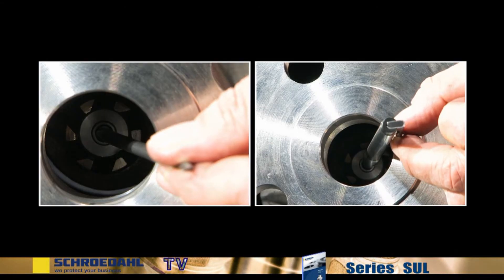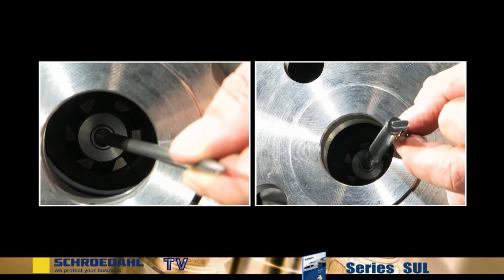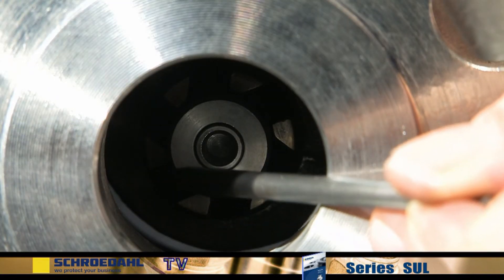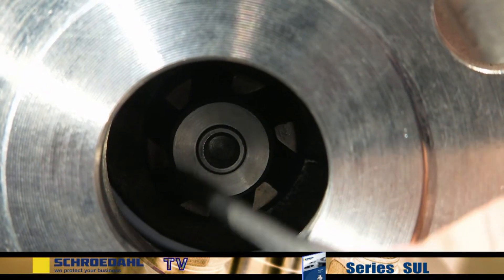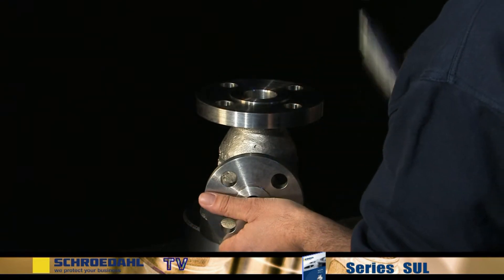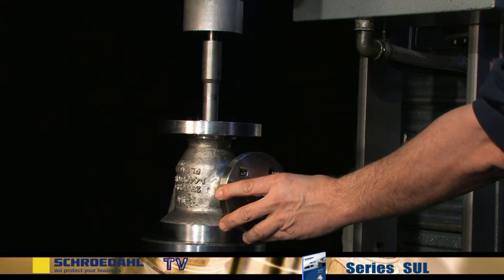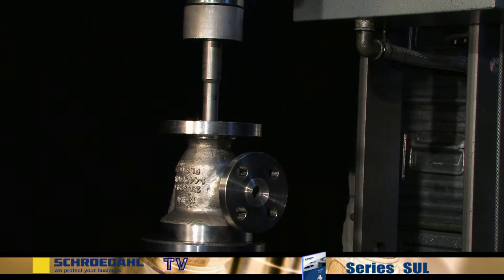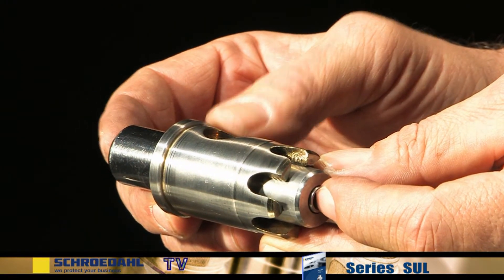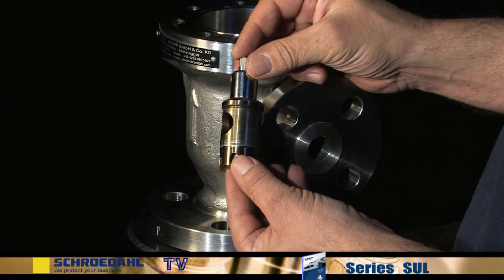Check the smooth movability of the insert inside the housing by sliding the piston back and forth. Inspect the contact surface. In the event of damage, the entire bypass insert must be exchanged. With the aid of a hydraulic press, press the bypass insert and the vortex bushing out of the valve. Check the smooth movability of the bypass insert by sliding it back and forth. In the event of stiff movement, the insert must be cleaned and, if necessary, even ground with grinding compound.